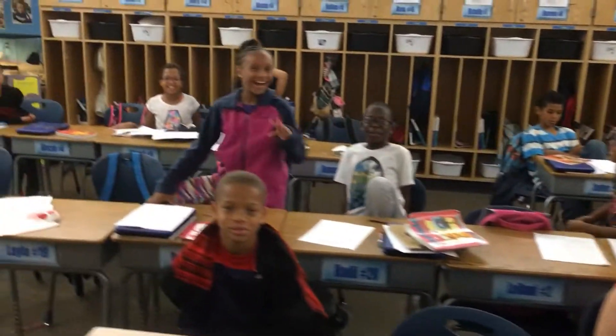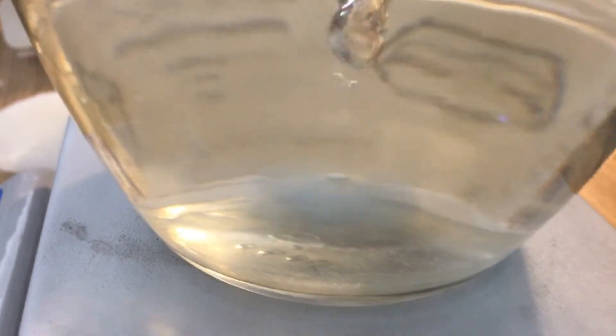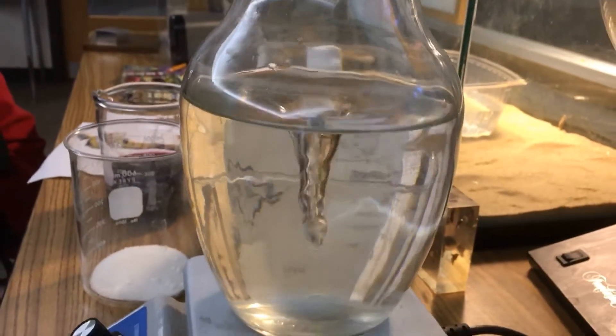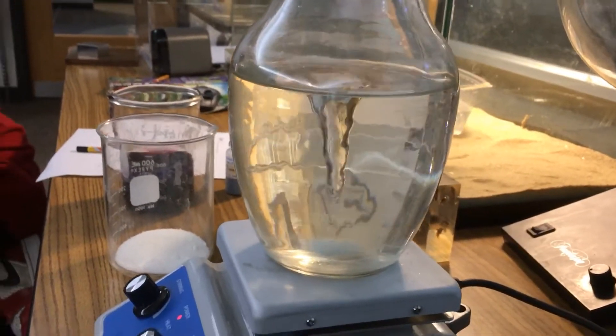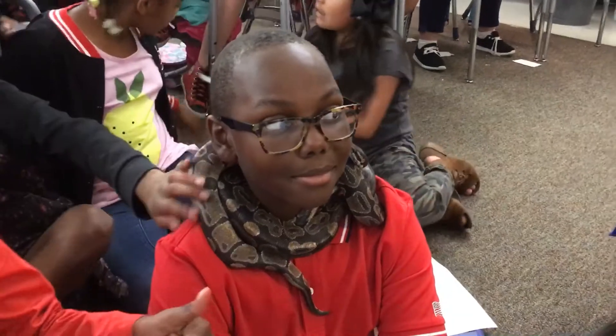Today we're doing a reduction reaction with potassium permanganate, a little sodium hydroxide and sugar. We're using a stir plate — at the bottom of the plate there's a magnet over an electromagnet that turns, creating a vortex so the solution continually mixes over time.